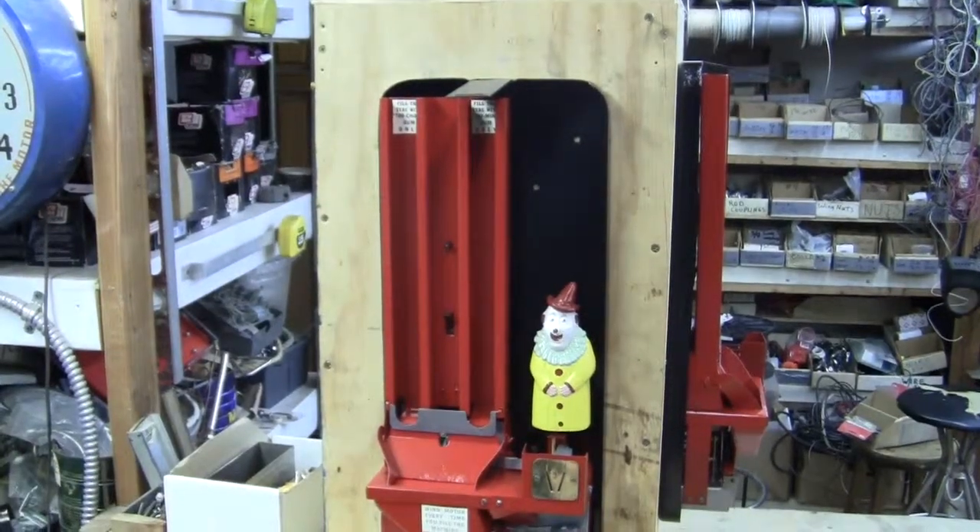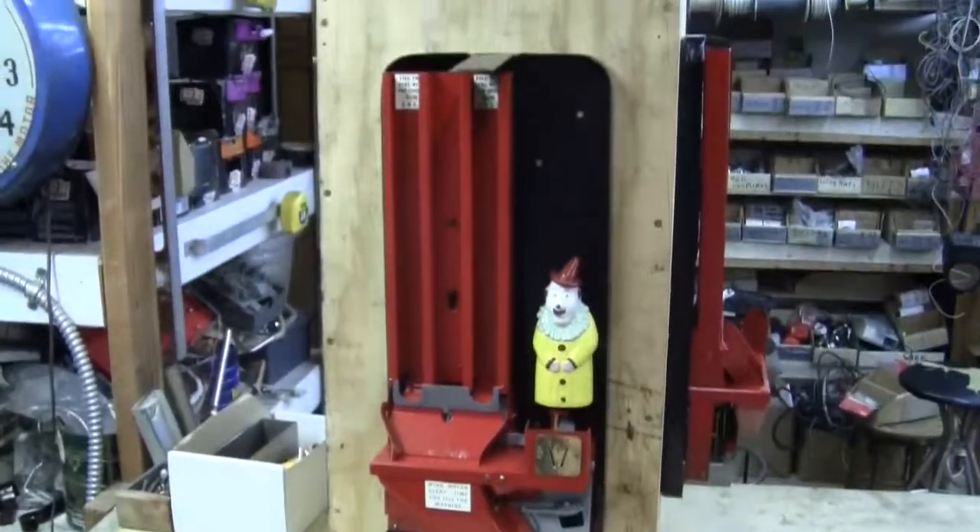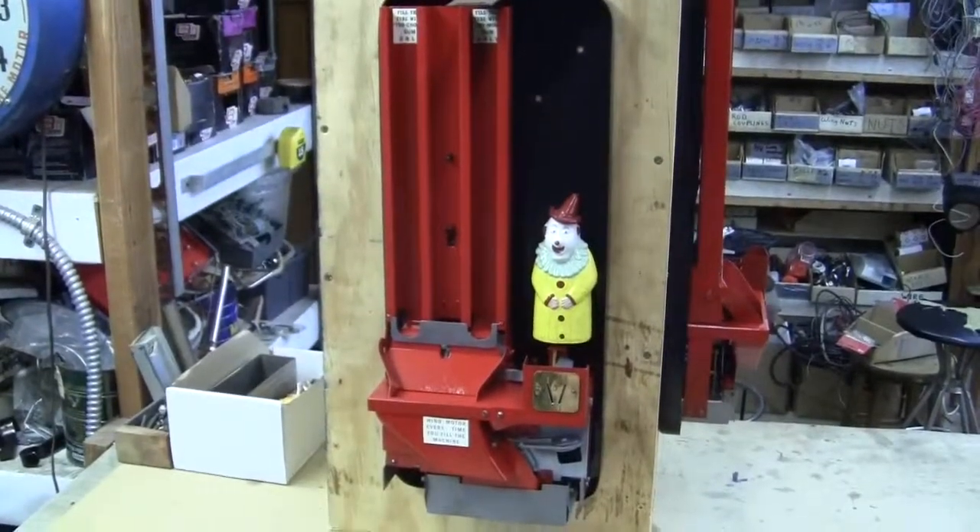So that's video number two. Please be sure to watch video number one which shows the casing and the mechanism and everything. Thank you.